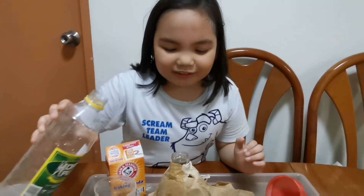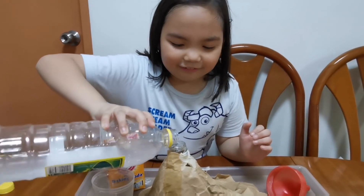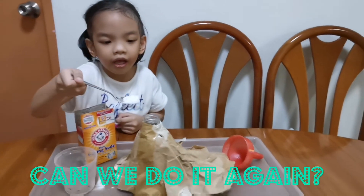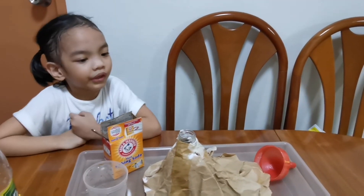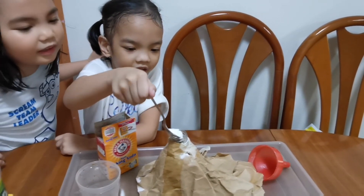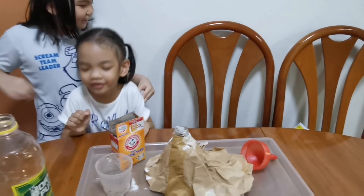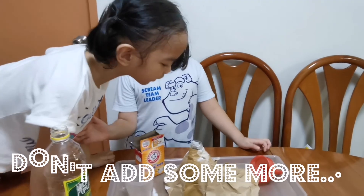Maybe add some more for it to explode a little bit more. Adding another one inside. Nothing — let me check the bubbles. It's not bubbling anymore. Let me check.